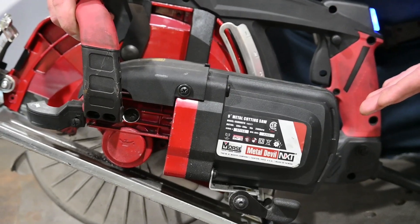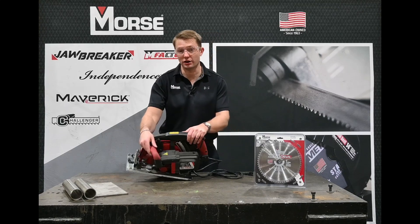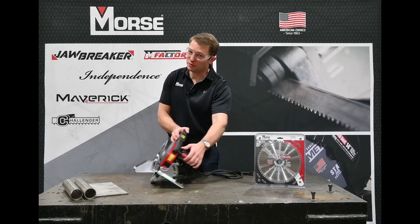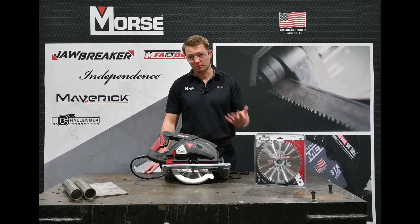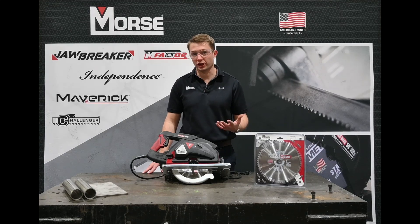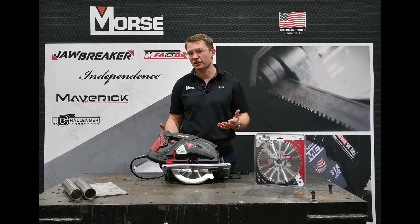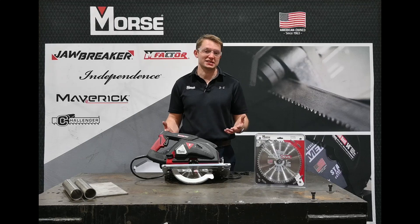That's because of this worm drive motor. You're going to get a lot of torque out of this motor, and that's going to be very important when you're cutting heavy fabrication style materials like mild steels and stainless steels up to three-eighths of an inch thick. You can go thicker cutting those heavy materials, but it is going to hinder the life of your blade because you're going to get a lot of excess heat.